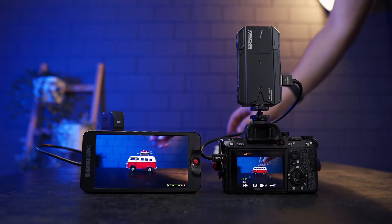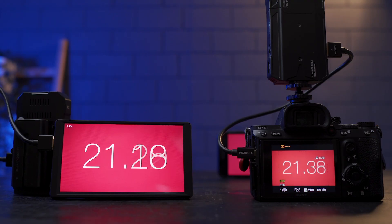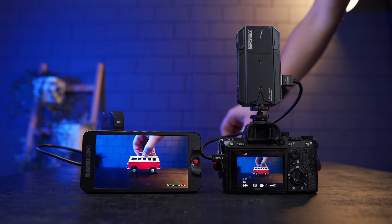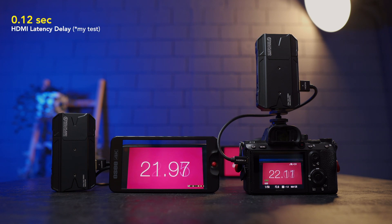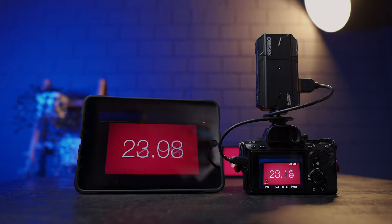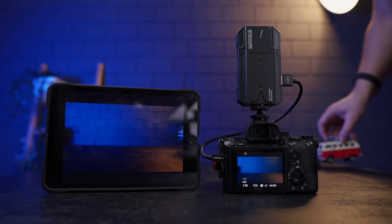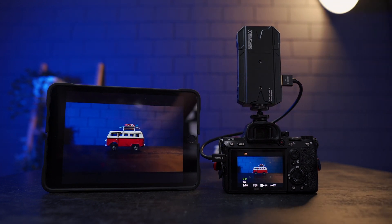On paper, the Master 300 Pro has 0.08 second latency delay. I made several tests with different HDMI cables and two budget monitors, and the results varied depending on what monitor and cable I used. On HDMI, the shortest latency I reached was about 120 to 130 milliseconds, though some HDMI cables got it down to 100 milliseconds. The shortest latency on Wi-Fi was 100 milliseconds. Since I got 100ms on Wi-Fi, I think a high-quality monitor like an Atomos might get the same or even shorter results.